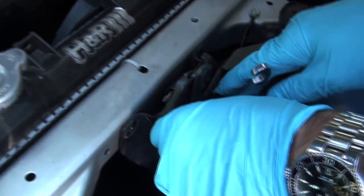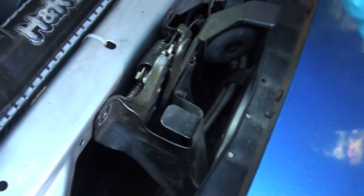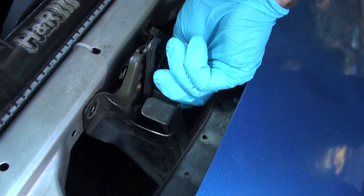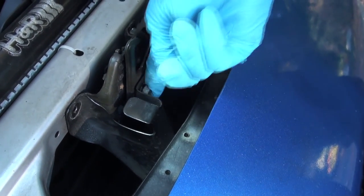I think we're going to have to take the shroud off too. I'm just going to spin this guy back on. We're going to readjust the latch after we're all done as well.